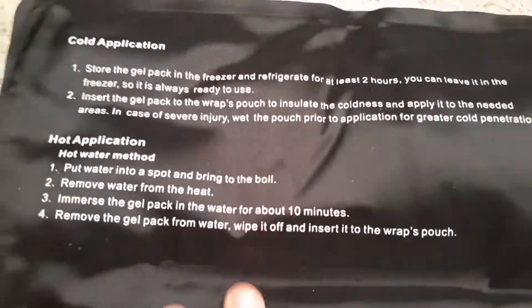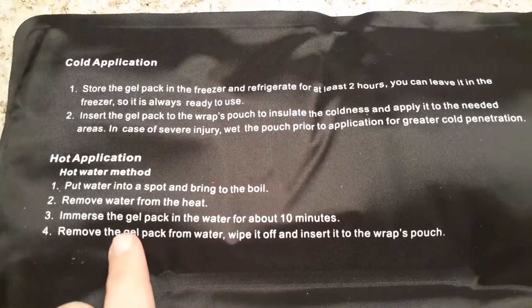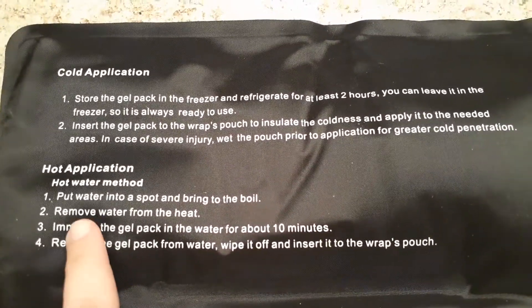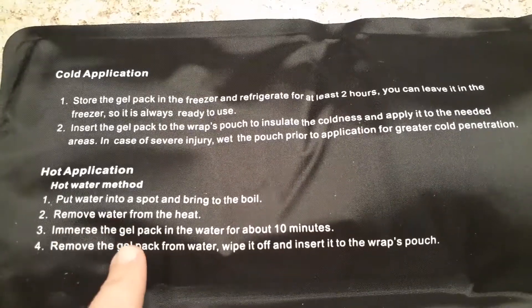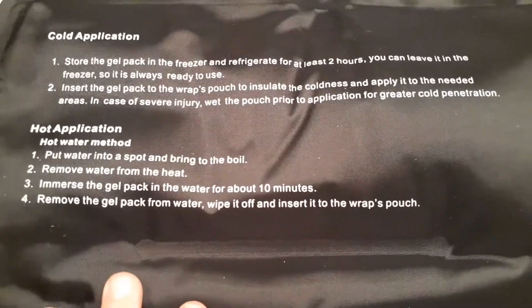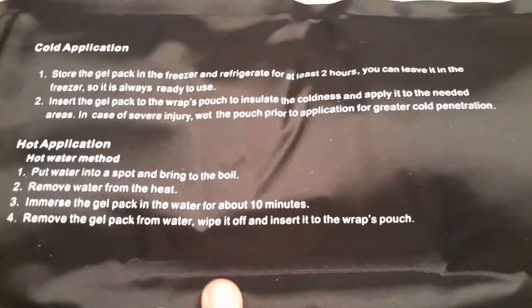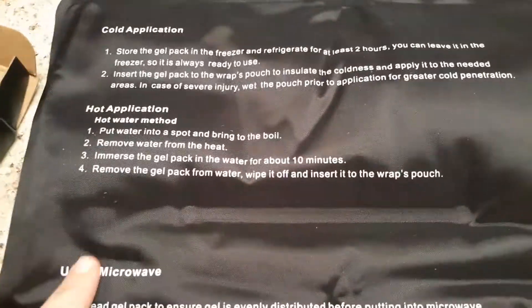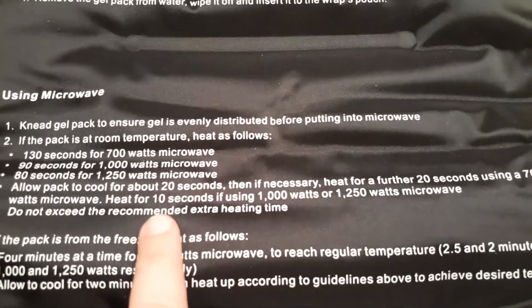Here are the instructions — you can pause the video if you want to read through that. It says you can even use hot application: just put it in boiling water and immerse the gel pack for about 10 minutes. So you can use it cold or hot. You can also put it in a microwave for about 20 seconds.